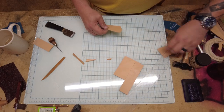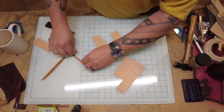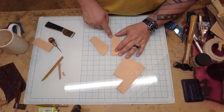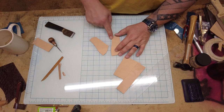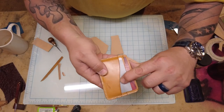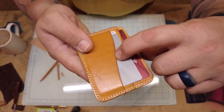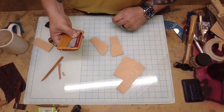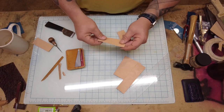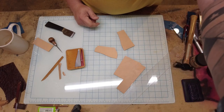Next I'm going to crease and burnish. That little line is called creasing — I'll do it on this piece and then burnish the top edges of both pockets. Let me grab all the tools for that.